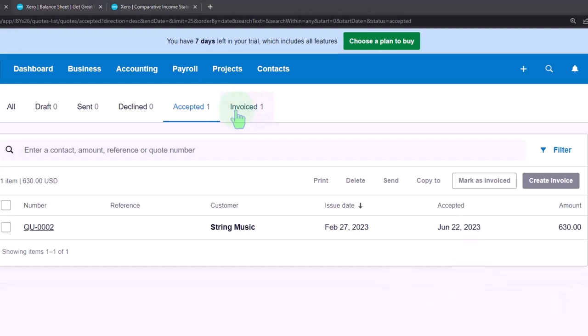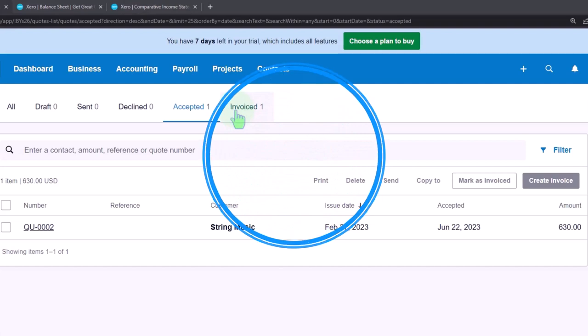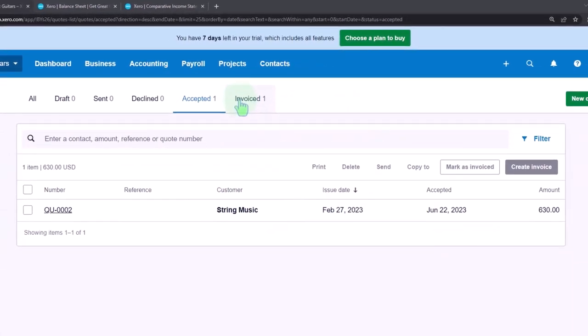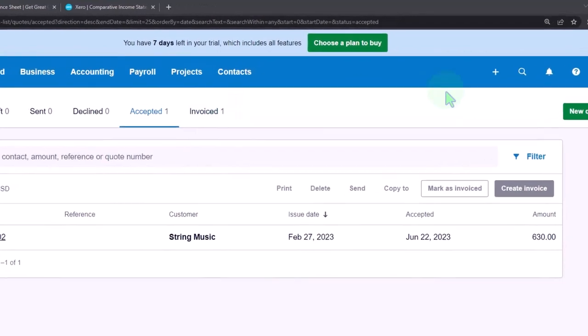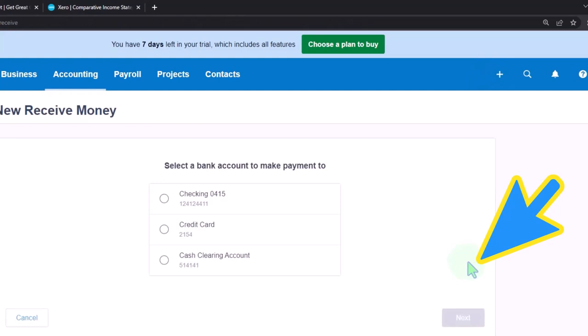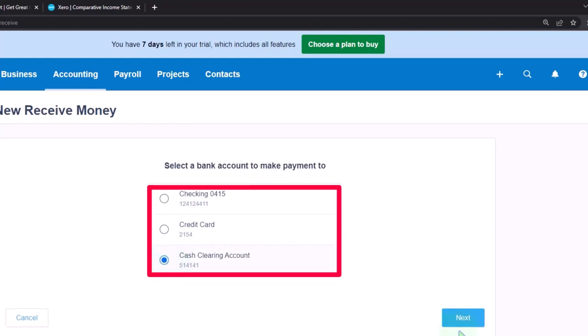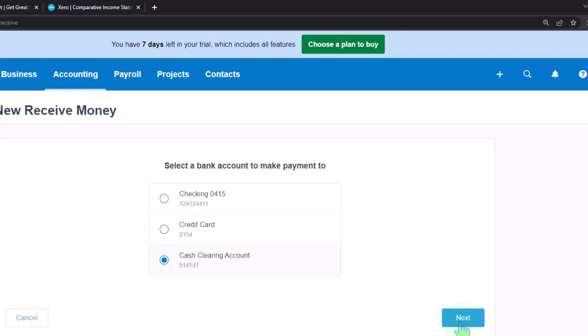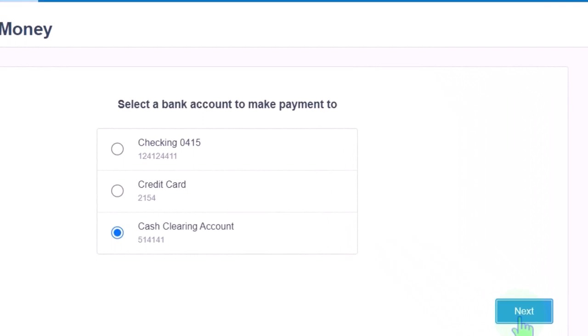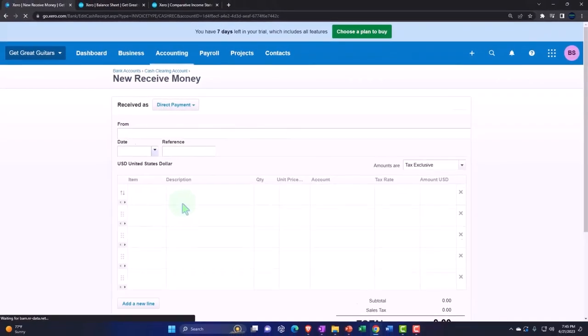Now, comparing this to other software in our comparative practice, we might set up an item to track the customer deposit, but we don't need to do that in Xero. We can just use a simple receive money form. We could take it directly, but let's run it through the clearing account this time — just to practice going through the clearing account in case we had multiple collections — so it'll match other practice problems better.